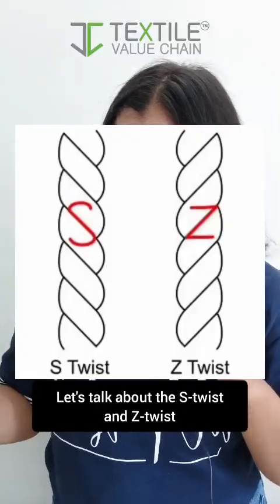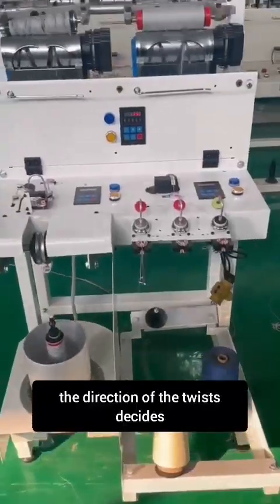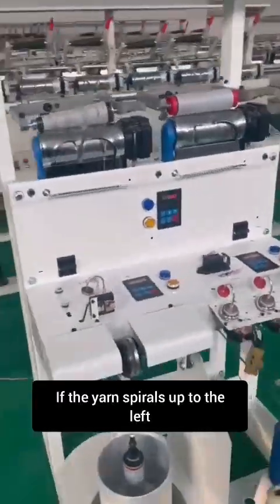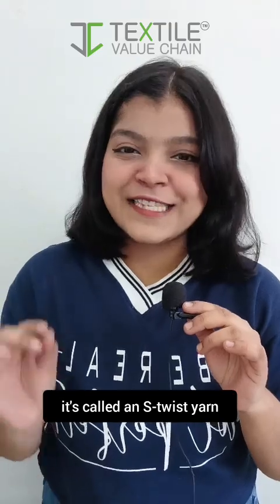Let's talk about the S twist and Z twist. When fibers are spun together, the direction of the twist decides how the yarn behaves. If the yarn spirals up to the left, following the middle line of the letter S, it's called an S twist yarn.